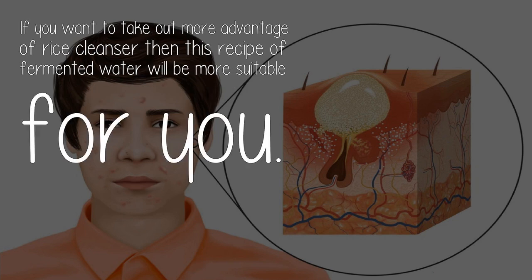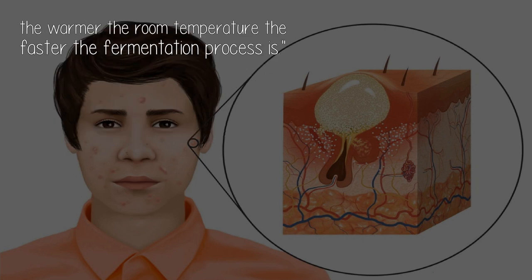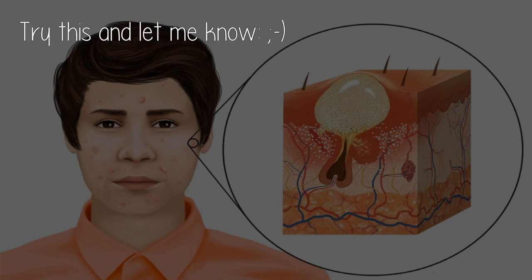If you want to take more advantage of rice cleanser, then this recipe of fermented water will be more suitable for you. How to make fermented rice water: once you've collected rice water in a container, leave it in a warm place for several days — 2-3 days will be enough — until it turns slightly sour, then it has started to ferment. Remember, the warmer the room temperature, the faster the fermentation process is. Try this and let me know — smile!